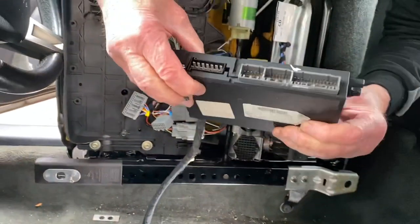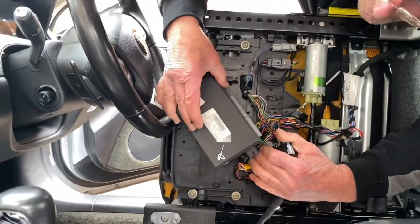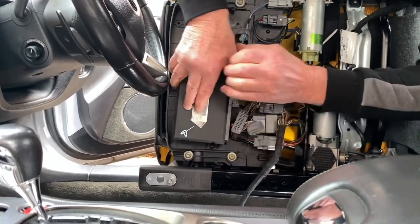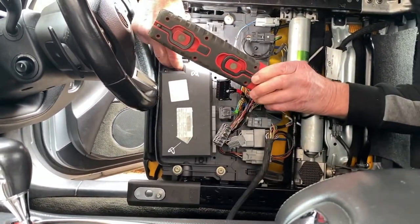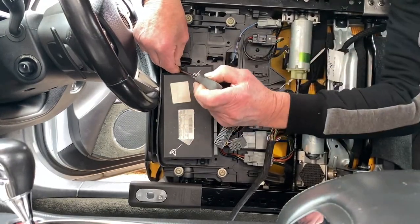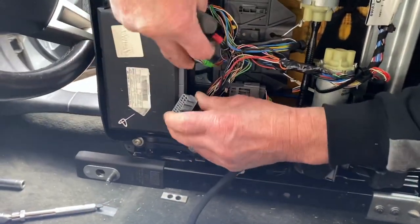Take your new module, slide it back in, put the screw in at the bottom, then put your bolt in at the top, and tighten the bottom one up.